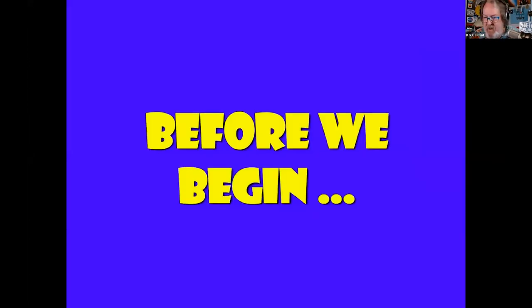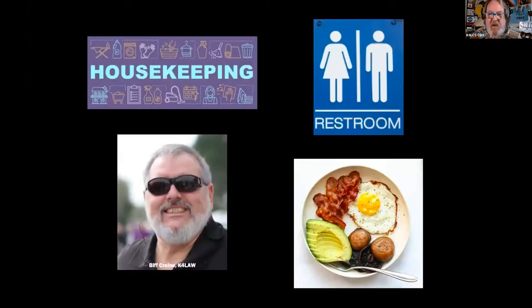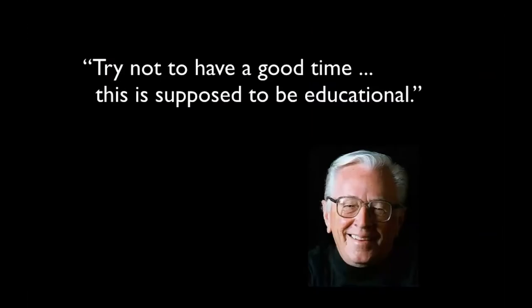But before we begin, all you Zoomers, I want you to know there are a couple of housekeeping tips. Restrooms this evening — if you just turn around and go out the door and down the hallway, you'll find the restroom. And courtesy of K4LAW, food is provided tonight for the meeting. If you go the other way down the hallway and find the refrigerator, anything in there is yours this evening.